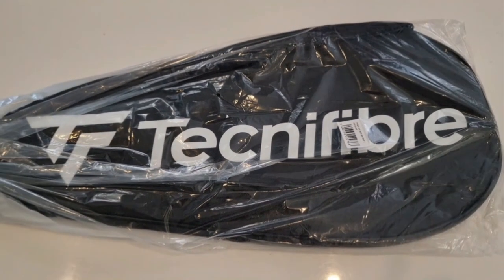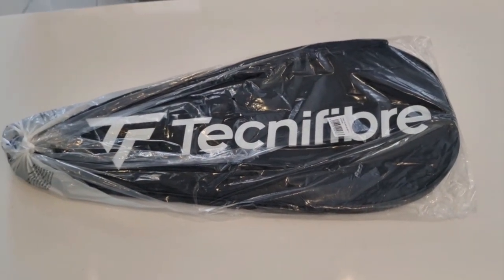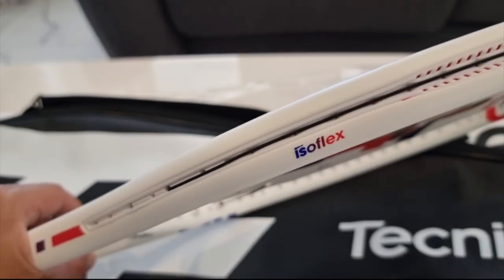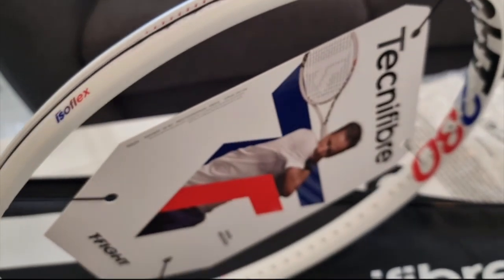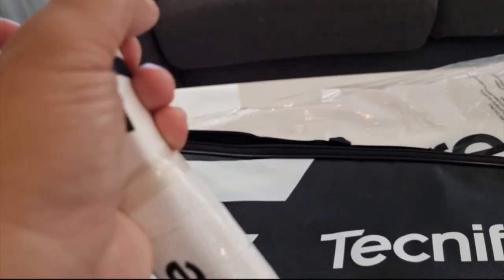The reason why I chose the 280 grams is because I need a racket that gives me more comfort for my hand, because I'm having an issue with my tennis elbow. As you can see, they have implemented the isoflex technology which supposedly will give you more comfort in terms of absorbing the pressure from your opponent.